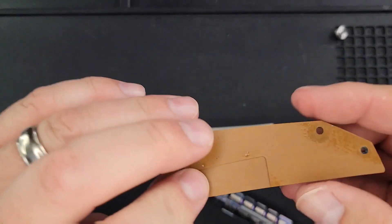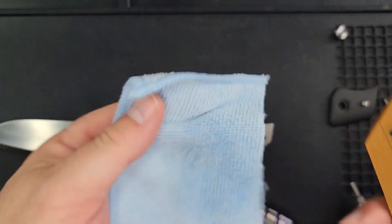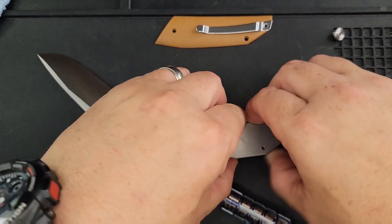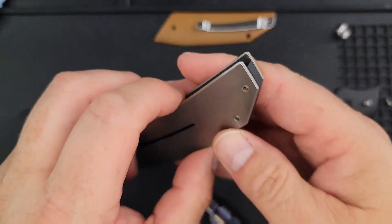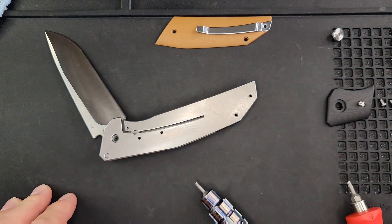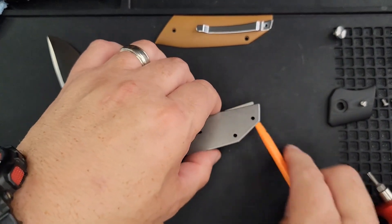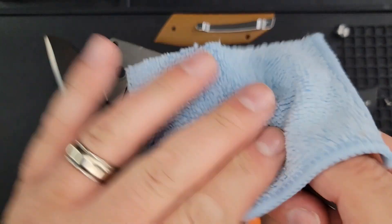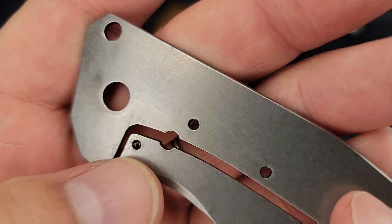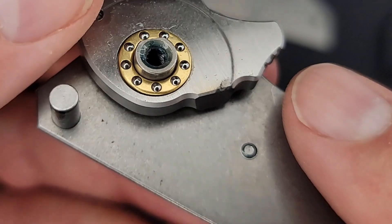It was just stuck on with a little bit of oil. I have a microfiber cloth with some rubbing alcohol — the knife is very clean. It has a G10 backspacer by the way. I'm using plastic spudgers — I'll put a link in the description. Inside it's pretty clean. There's your liner lock and your detent ball, and here are your ball bearings. I thought it said ceramic but these look steel — we'll check that.